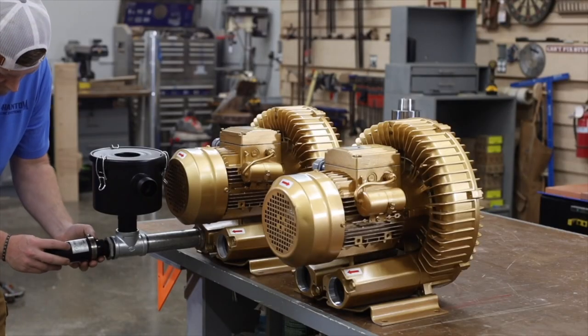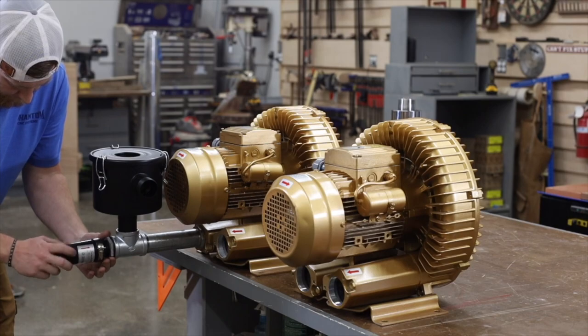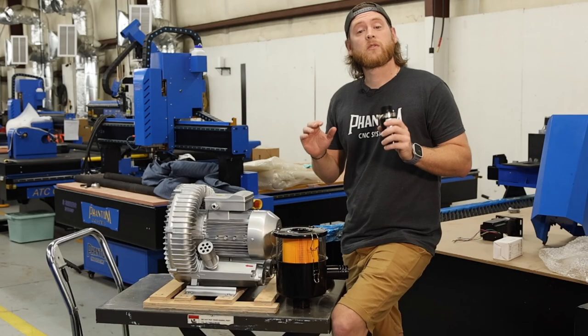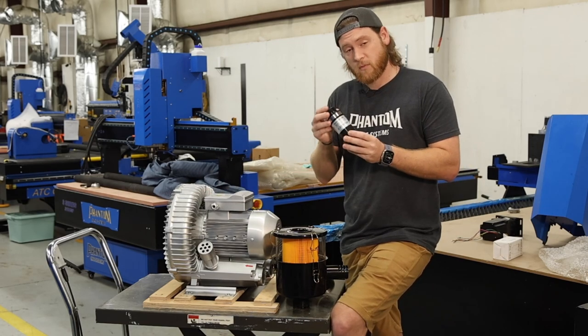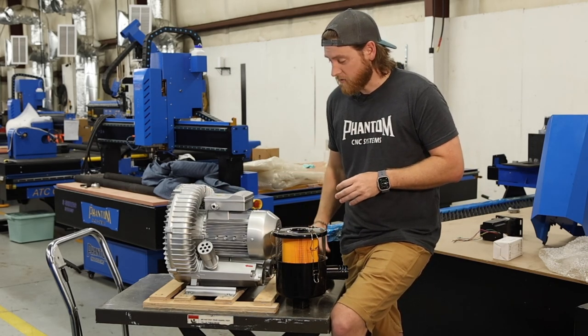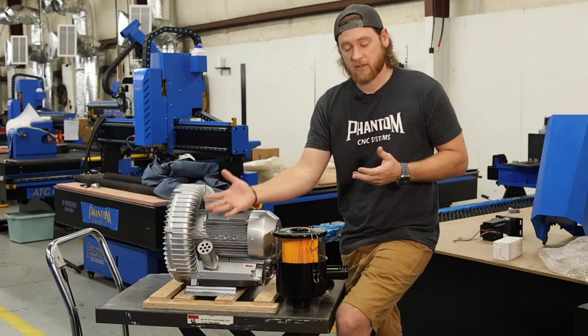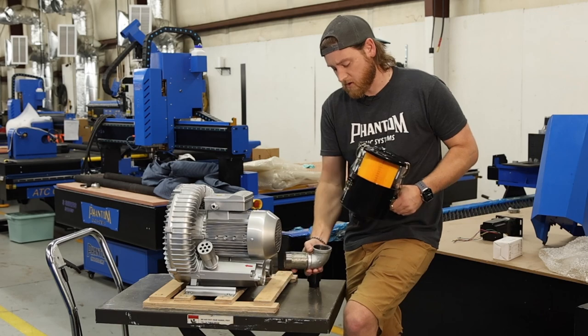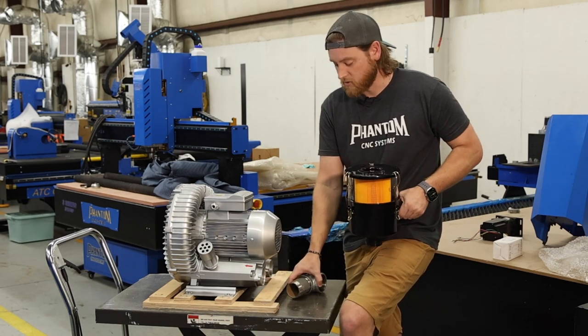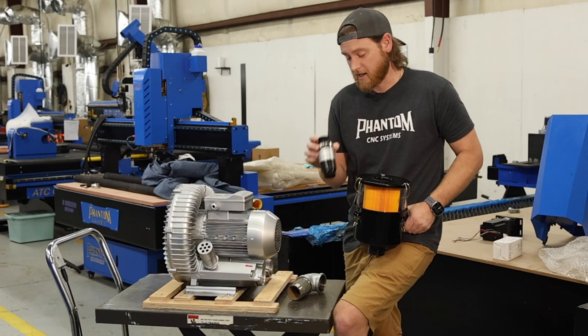This is a bypass valve, and this is very, very important. Quick addendum to this video: the new vacuum pumps from Phantom may not come with a relief valve — it may already have one built into the unit. In that case, you simply use straight piping, come straight out of the motor, go to your canister filter, and you don't have to worry about putting a relief valve in line.